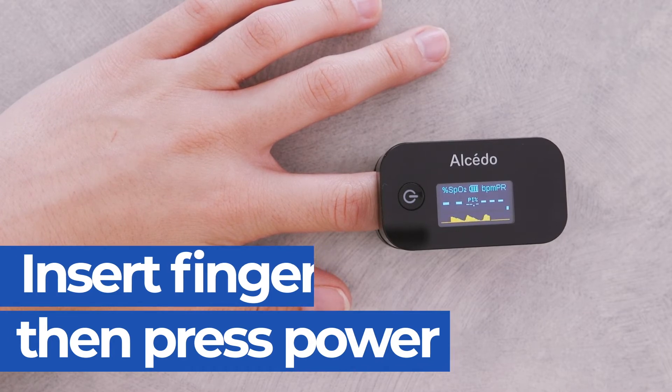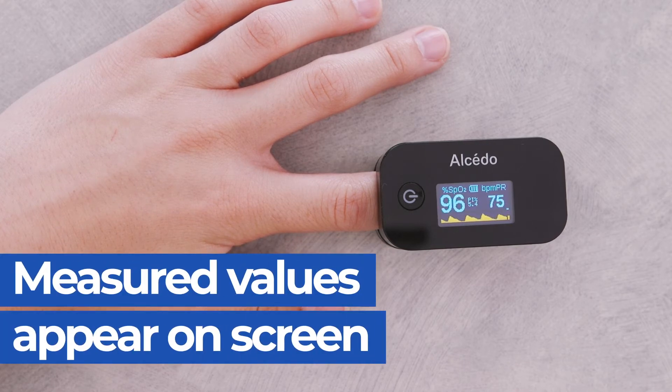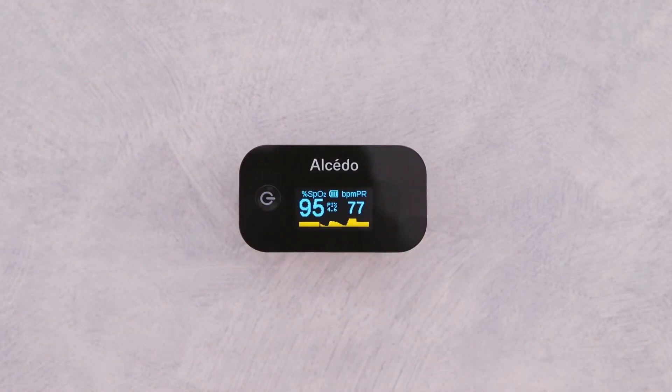Press the power button and the measurement will start. The measured values will appear on the display after a few seconds. Remove your finger from the device. It will turn off automatically after 10 seconds.